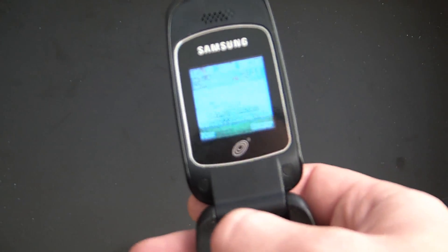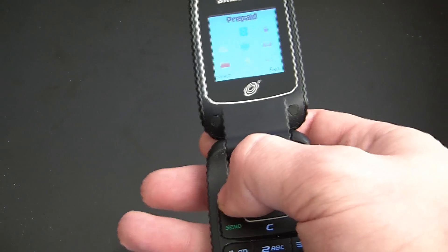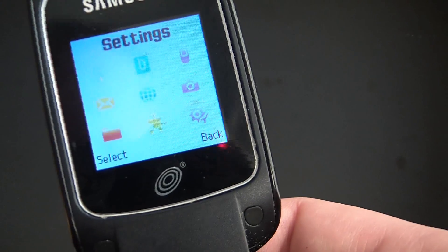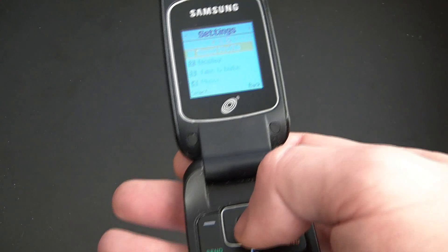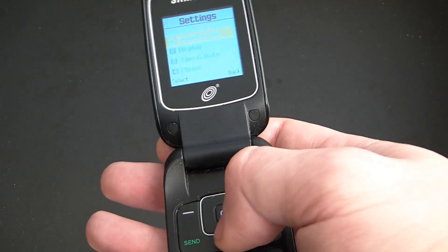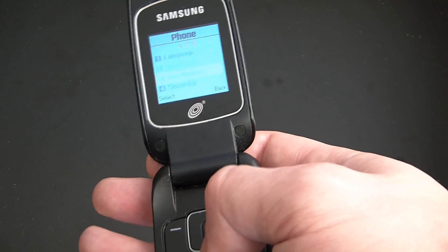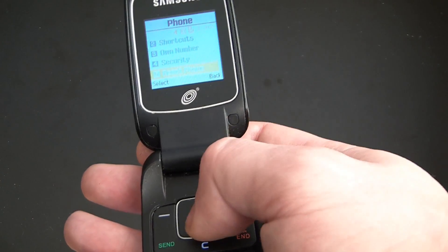What you need to do is go to Menu, then Settings, then Phone, then Reset Phone.